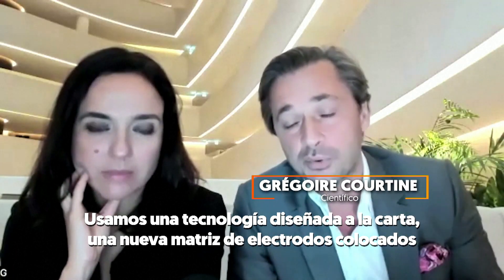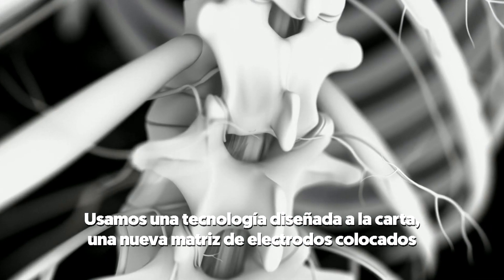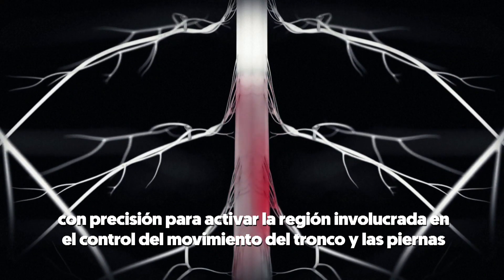In this study we describe purpose-built technology — a new electrode array with electrodes precisely positioned in order to activate the entire region of the spinal cord involving the control of trunk and leg movement.